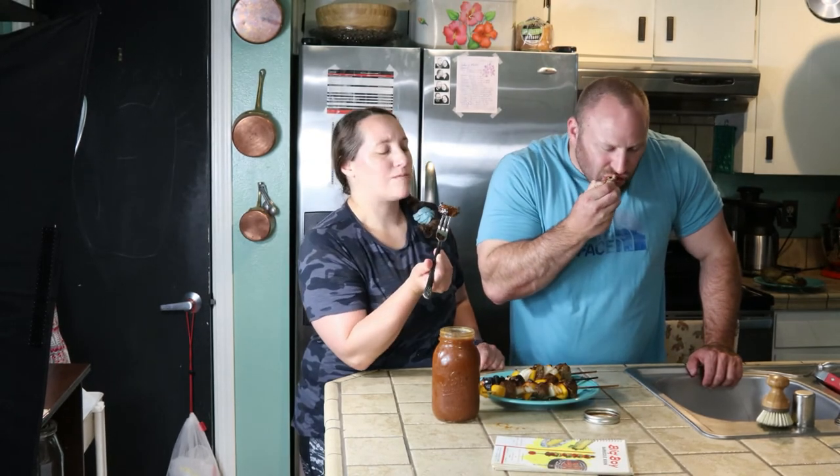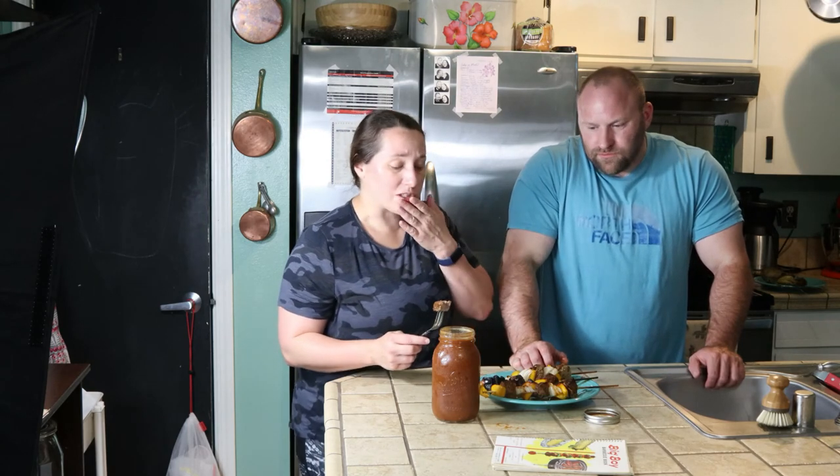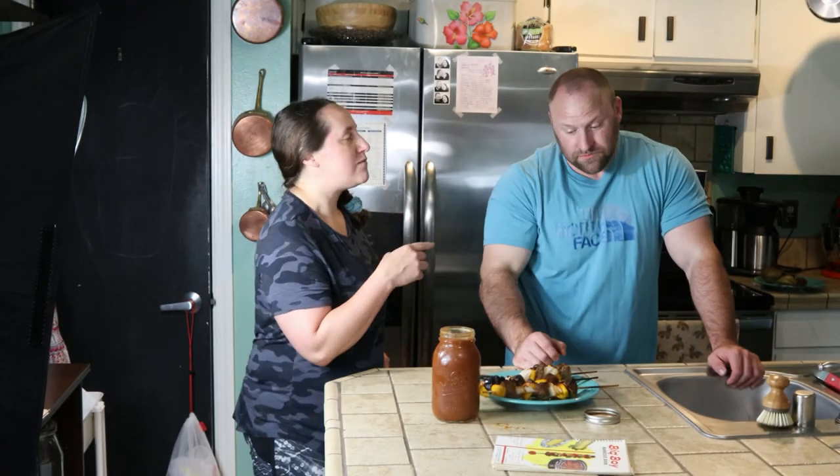There I am just dipping right into the jar with no class, and Dan's using his hands like an animal — we actually call him Danimal. It's vinegary, it's sweet, it's got a little bit of heat, and Dan was saying he'd have liked a little more Tabasco to make it spicier, but that's up to your preference. You can freeze it — how great is that? You can make two batches for the whole summer or give some away.